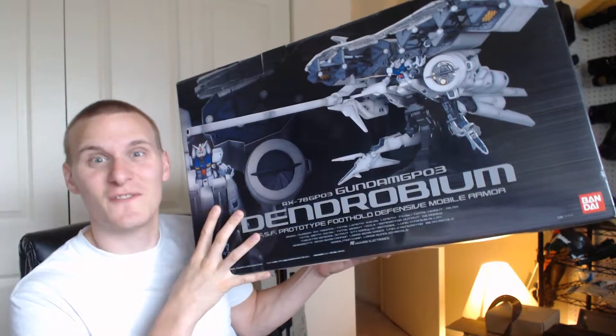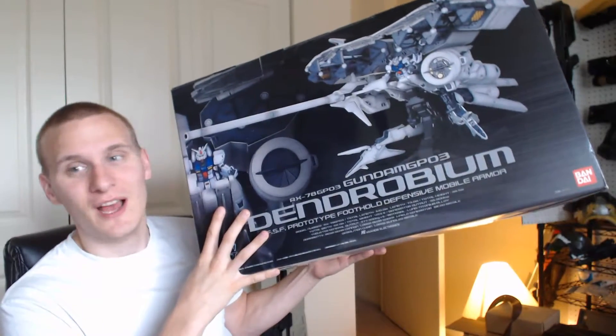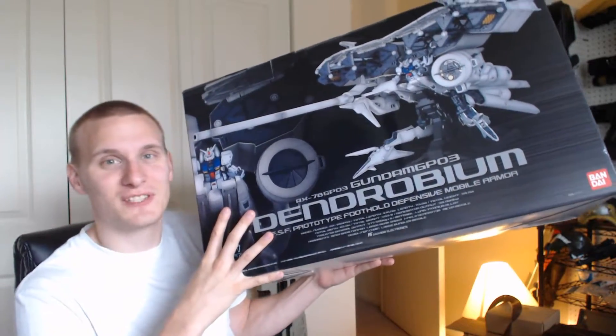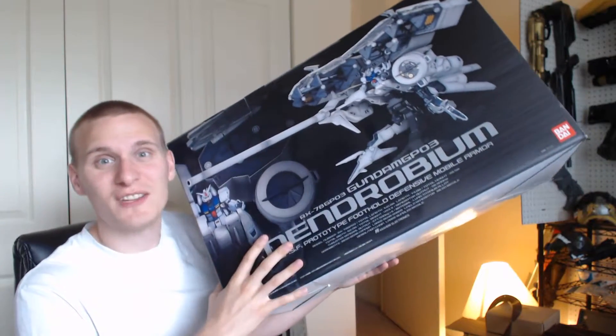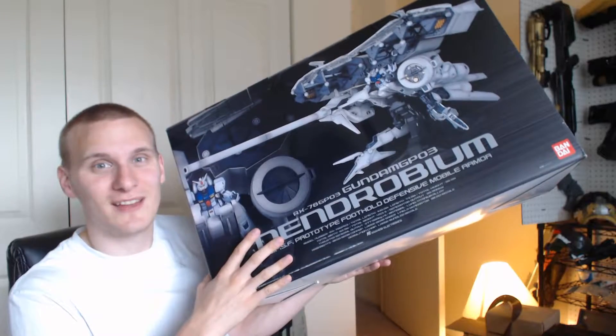1/144 scale — this thing is a monster, absolutely gargantuan. I've been working on it for about 45 minutes, but I'm just so excited I had to put a video up, because I know Cap is going to see this later and he's going to be so upset he's not here putting it together with me.